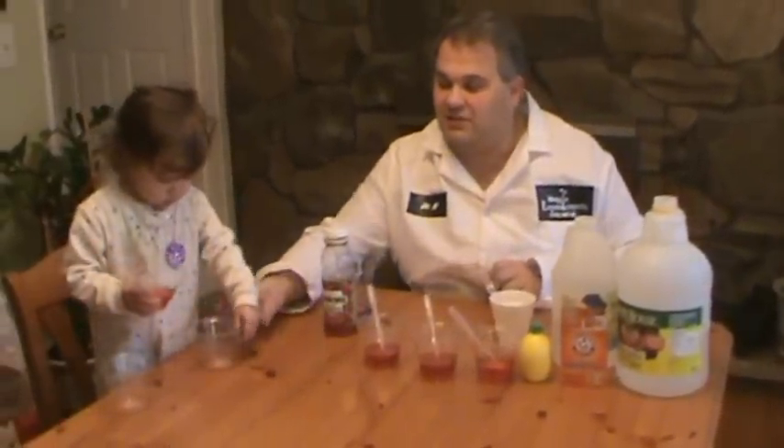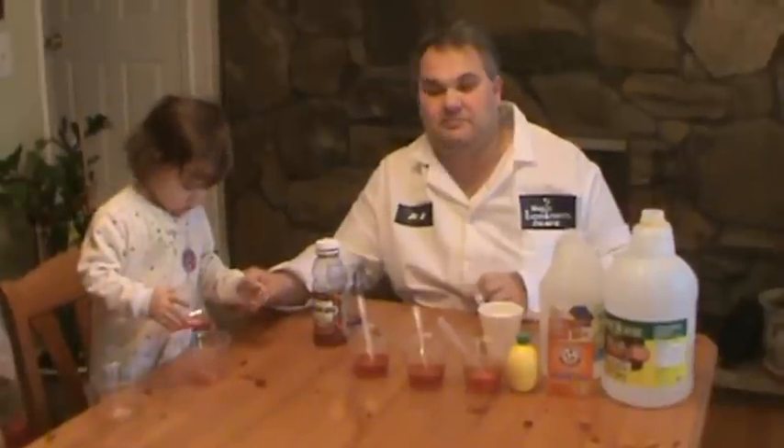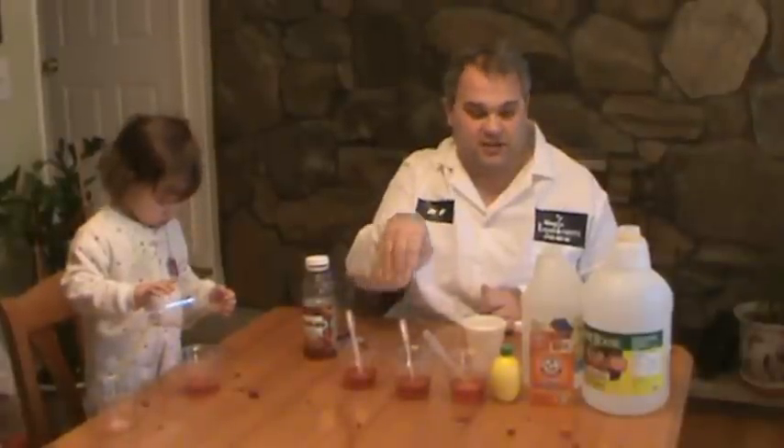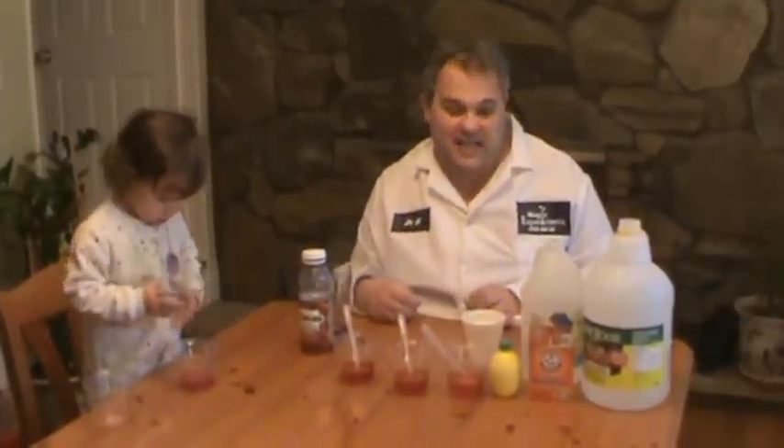So what Sophie is doing right now is she is mixing the cranberry juice into cups. I have already allocated small amounts of cranberry juice and we are going to try to test if something is acid or base.